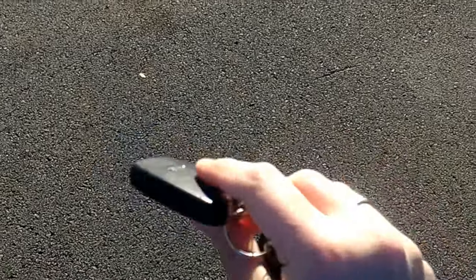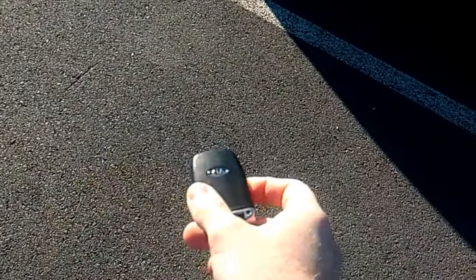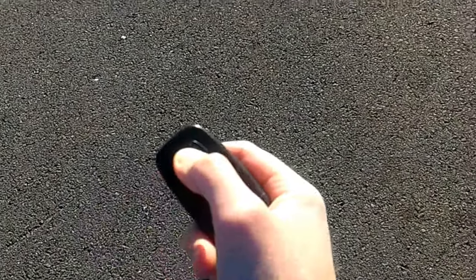On this video I'll show you how to start your car when your remote battery died. It was colder than usual in Canada recently. My battery doesn't work anymore. The light is not blinking.